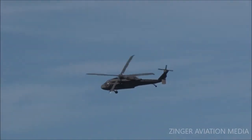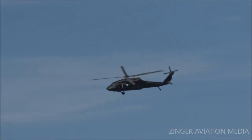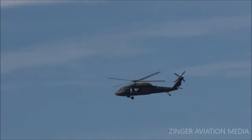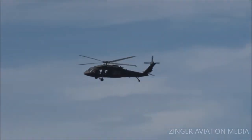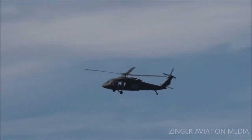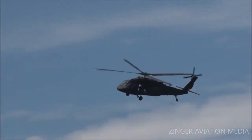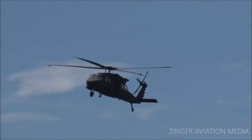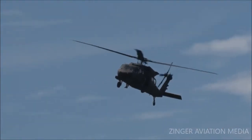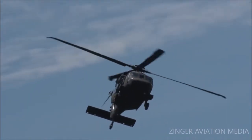It's a four-blade, twin-engine, medium-lift utility helicopter manufactured by Sikorsky America. It entered service with the U.S. Army back in 1979 to replace the UH-1 Iroquois — or the Huey as it was called — as the Army's tactical transport helicopter. This has been followed by a lot of different versions of this aircraft.